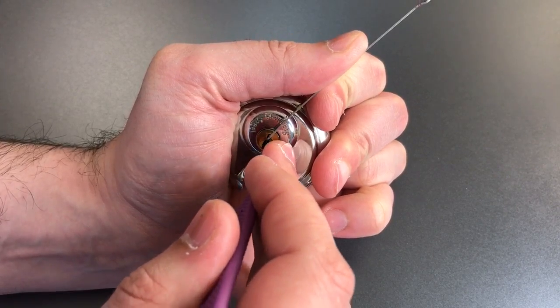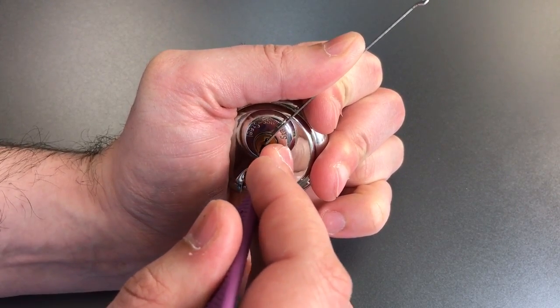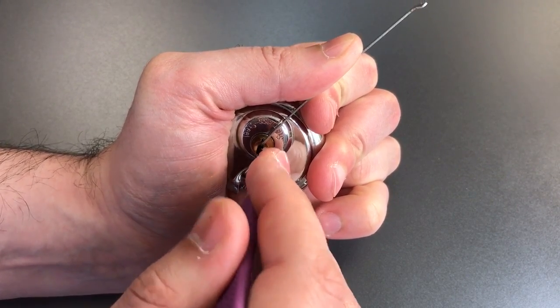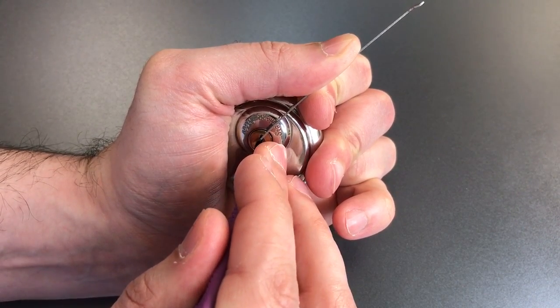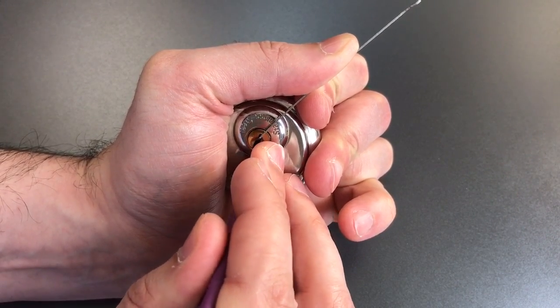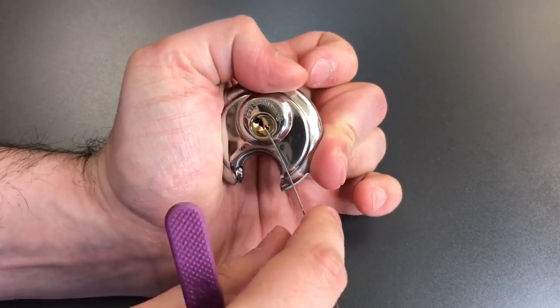Okay, number one is loose. Click out of two. Three is loose, click out of four. Back to the beginning. Click out of one, two is loose, three is binding — and that's all it took to open up.